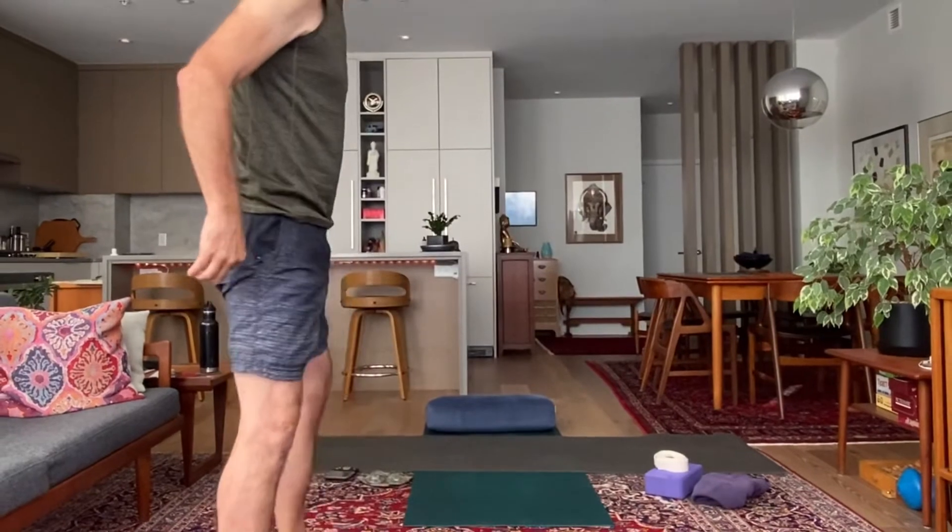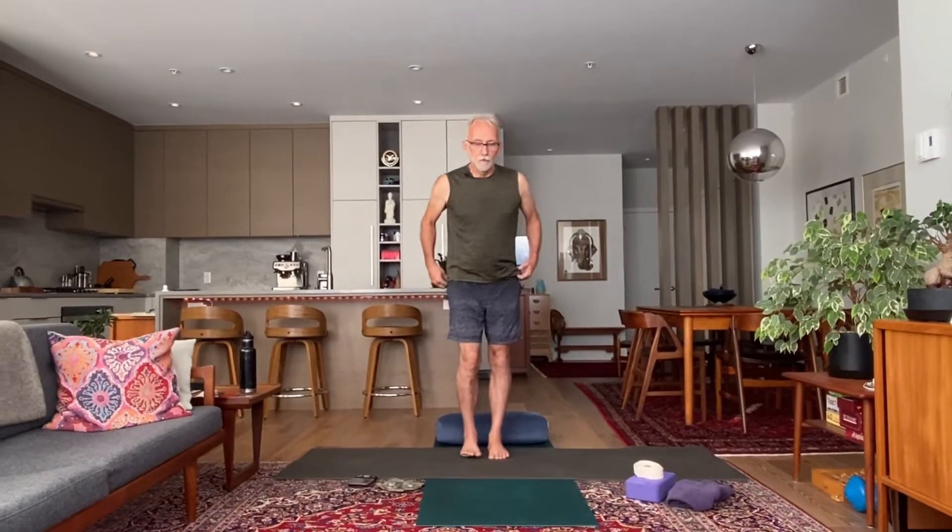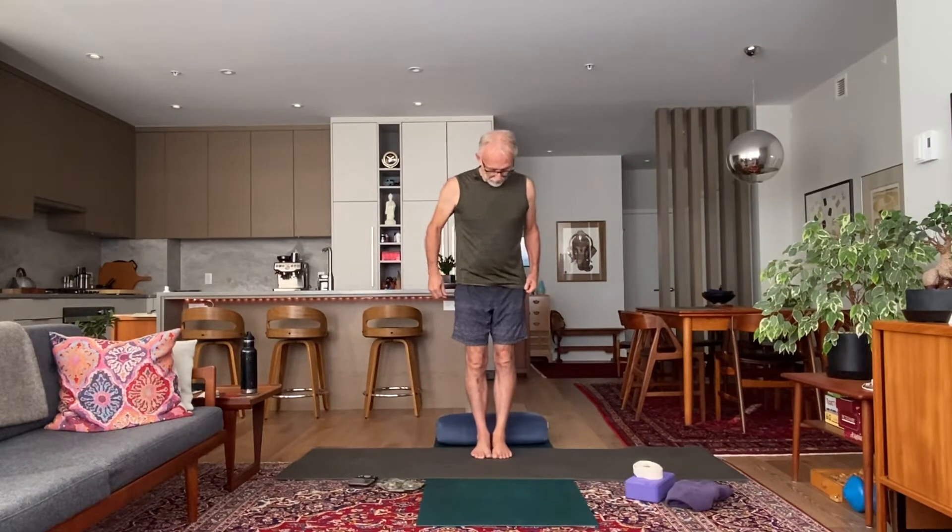Come on to your mat. As you stand up nice and tall, feet together, big toes touching, heels touching — a little bit of a shake. Take your dominant hand, whatever that is, and place it just below your belly button, then put your non-dominant hand on top of that.